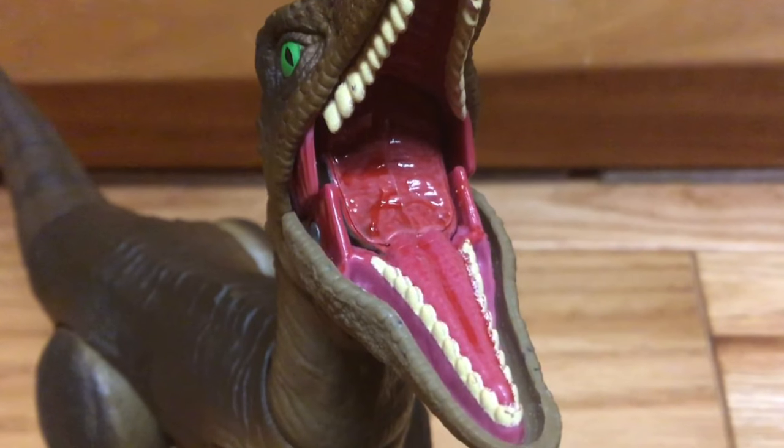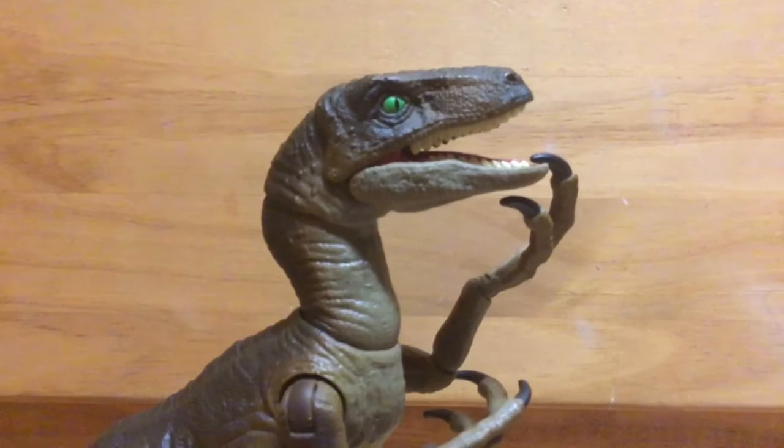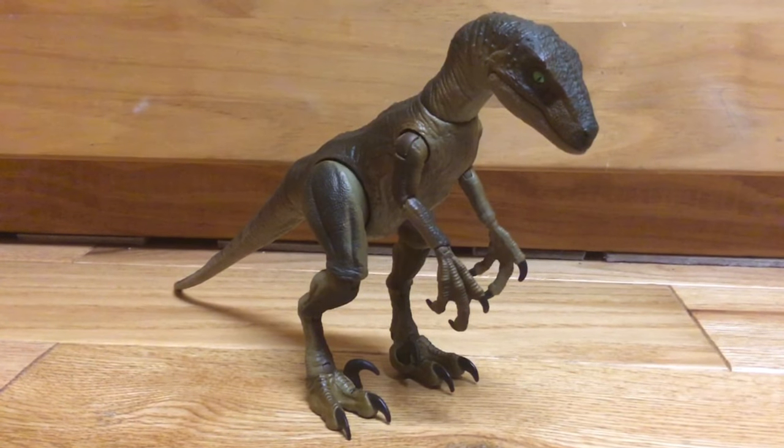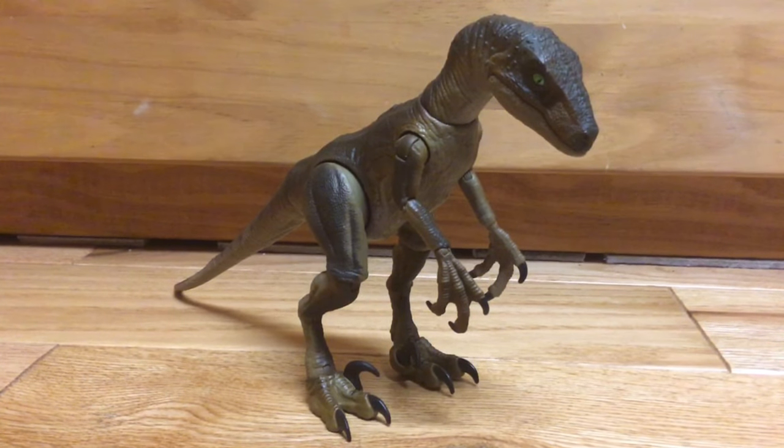The inside of the mouth is painted a nice shade of pink with some splashes of red. Overall, I'm not that big of a fan of this figure. It was the only Raptor I could find at the time other than the Raptor Squad members, and I was really hoping I could get one with a more vibrant color scheme.